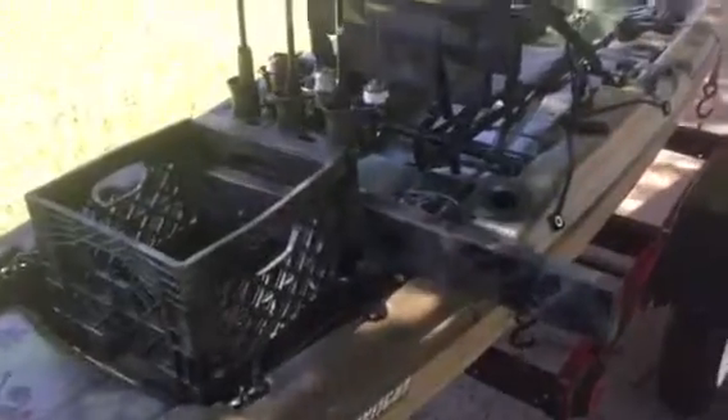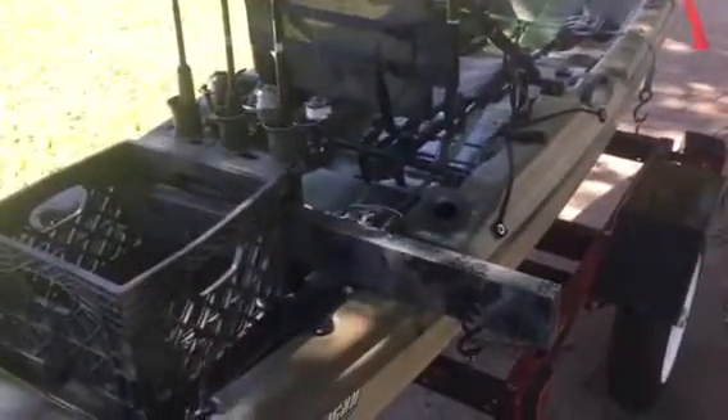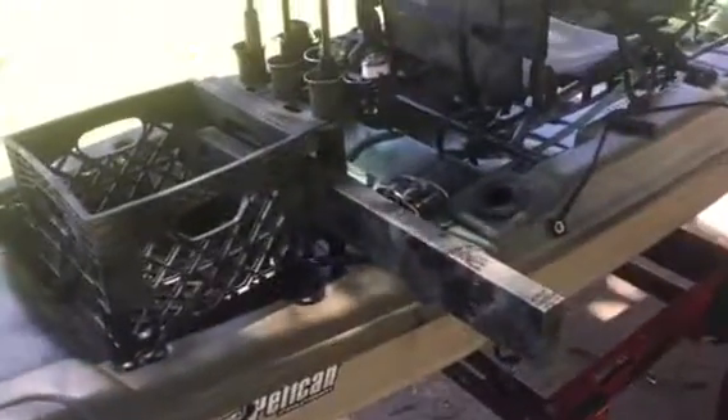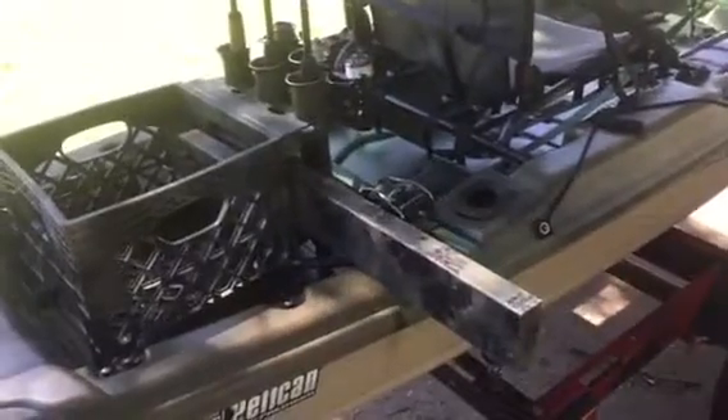This is my Catch 120. I rigged up a motor mount with the crate and turnbuckles — Kayak Frank had a good idea, so I went ahead and did that. I camo'd it up a little bit and picked up this crate kit for the pole holder.